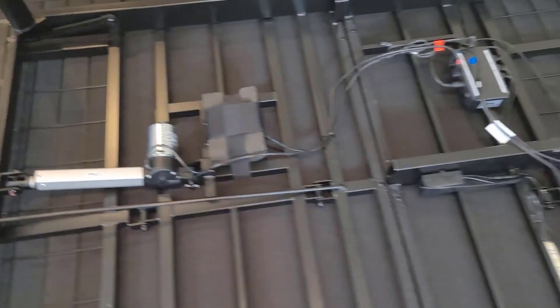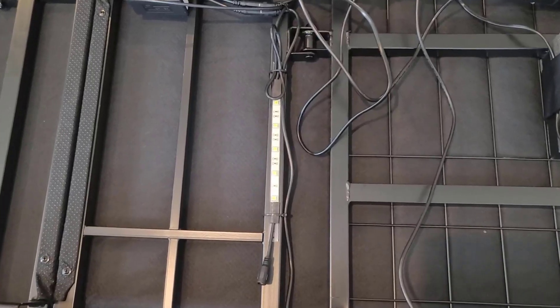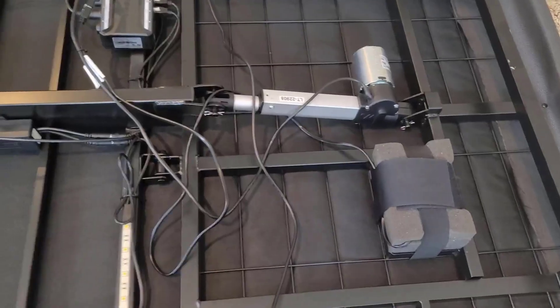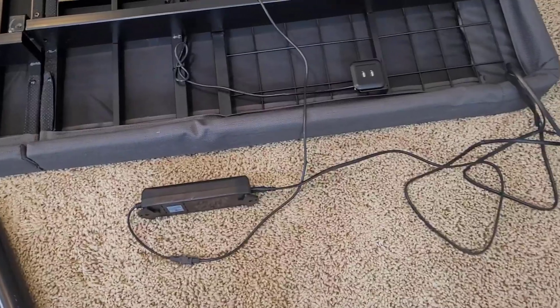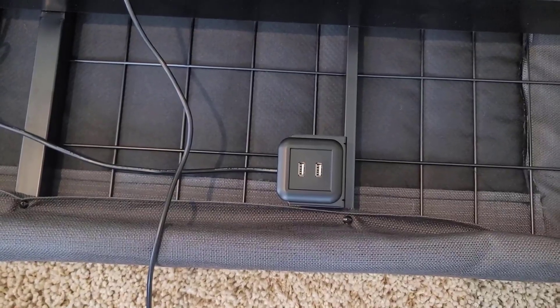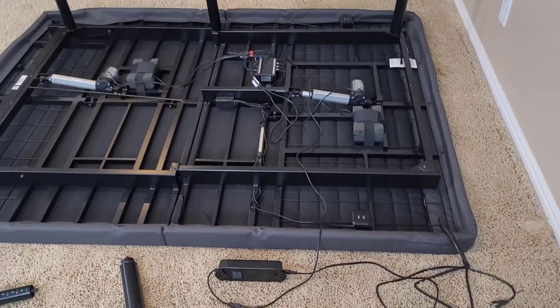You can see the two motors up close here — this is the head motor and then the control box. The nice thing about this Ideal 4i is it has some under-bed lighting, and it also has back and foot vibrating massage motors, which is pretty relaxing for some people. Power box here, double USB charging ports, one on each side.